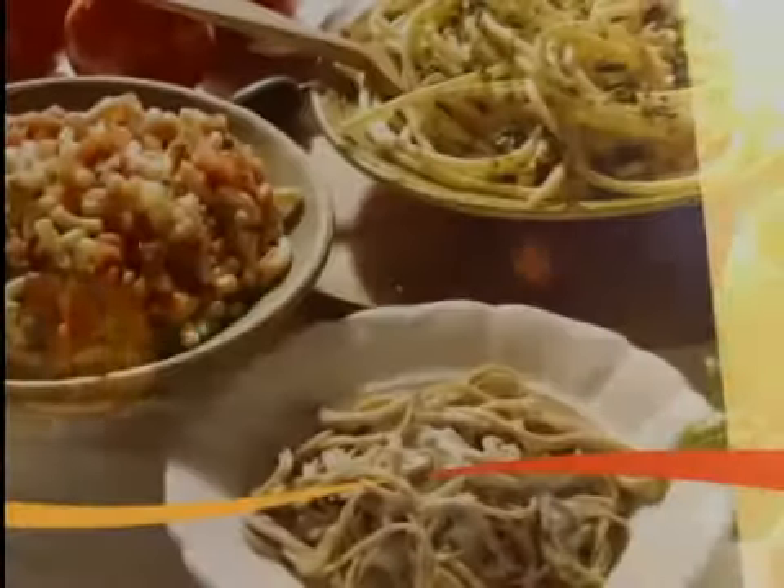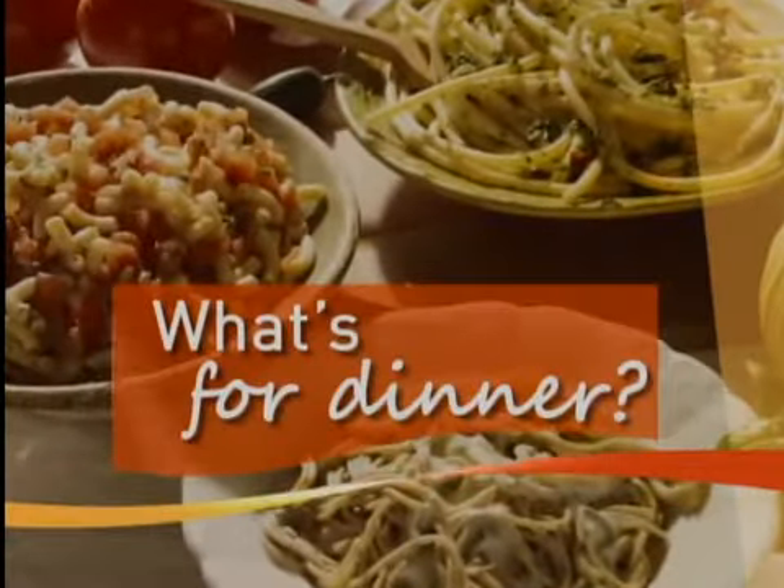It is time now to see what's for dinner. Joining us in the CI Living Kitchen is the U of I Extension's Leah Kedam. Welcome back. Thank you very much, good to be here.